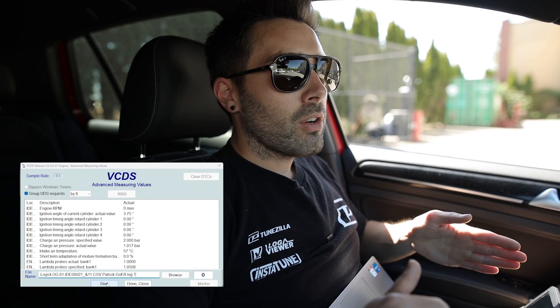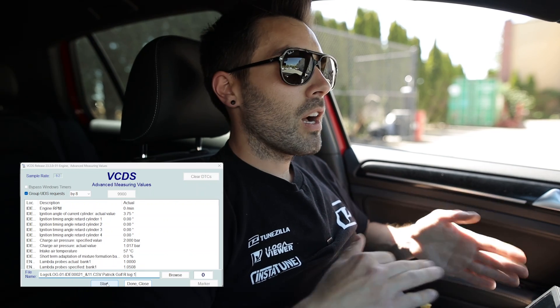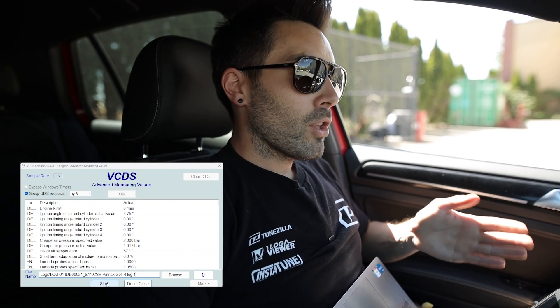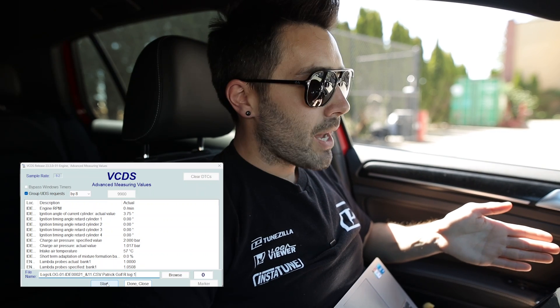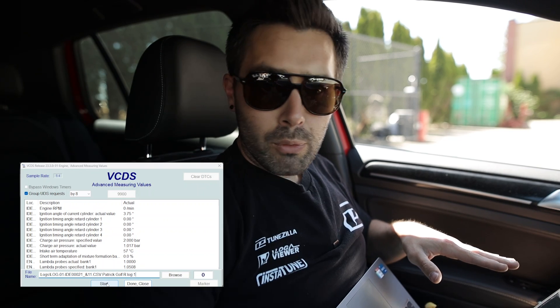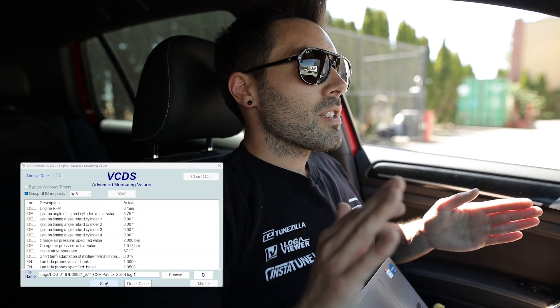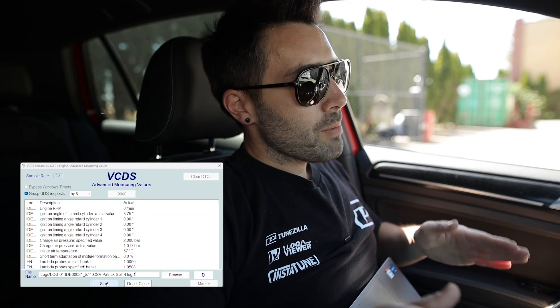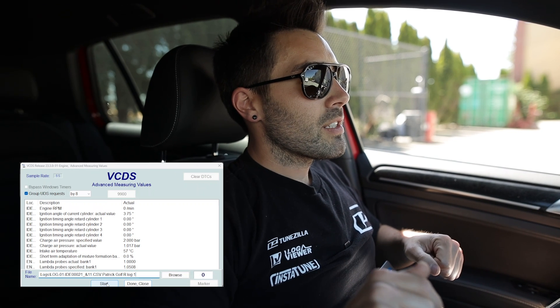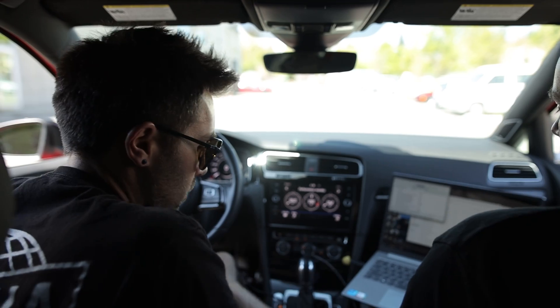Obviously you're going to want to do this in a safe environment — that's your discretion. The main thing we want to see in a log is typically one gear pull. So say you're on a stretch of road — be in third gear. If you're in a DSG car, put it in manual mode. You want to start around 1800 RPM and then go full throttle all the way to redline. We don't want to see any part-throttle cruise; it's not very useful. We want to see that full sweep of the gear and RPM range, and typically we want to see a 1st, 2nd, 3rd, and sometimes 4th gear pull as well.